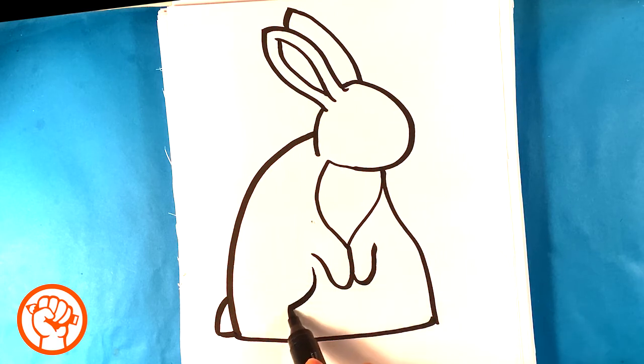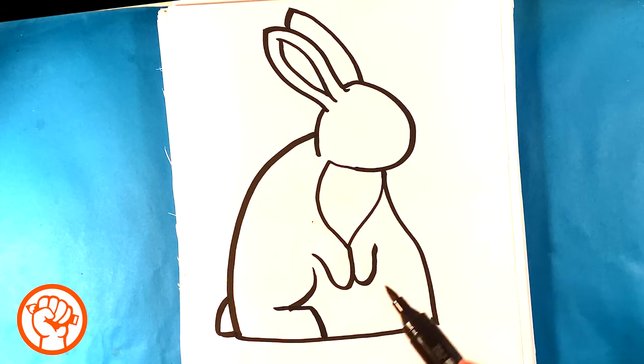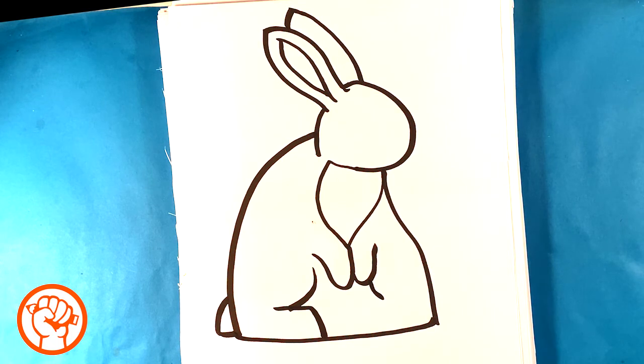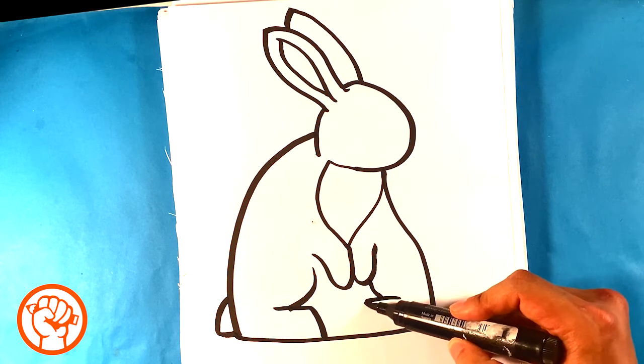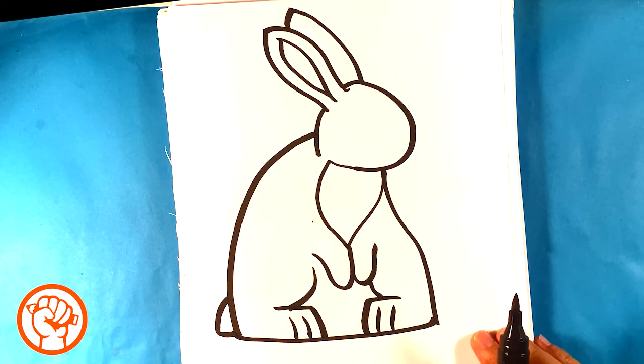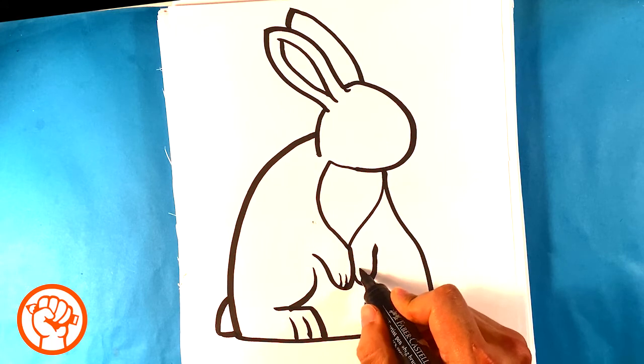I'm gonna curve in here, then straight down, then curve in here again, then straight down. I'm gonna draw just these straight lines and that's going to make it look like the paws. You can also draw these straight lines over here as well, splitting the front paws.